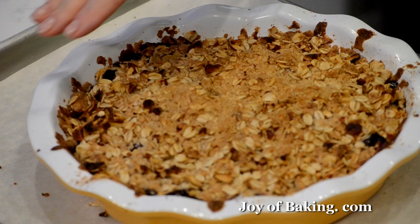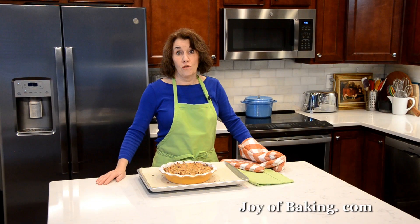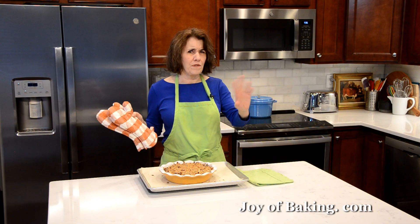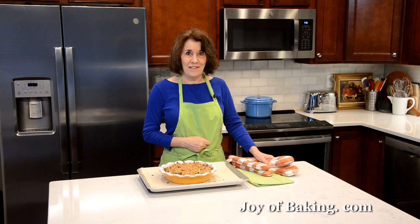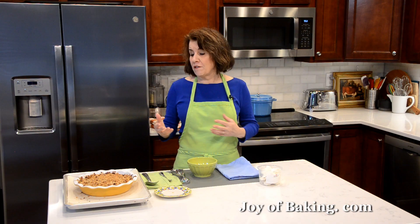Our berry crisp is done. Look how beautiful and golden brown our streusel topping is, and you can see it bubbling around the edges — that's the important part to look for. I put my pan on a wire rack. It's a little hot, so we're going to let this cool down a little. I'm still going to serve it warm. I let the berry crisp cool about 20 minutes, so it's still quite warm.